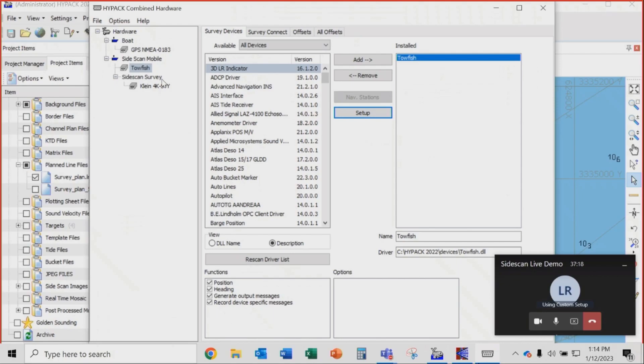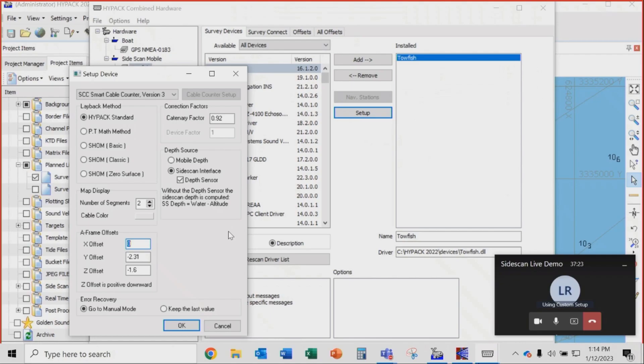There was a question about getting Klein depth into the towfish. A Klein always does bottom tracking using either traditional transducers or a dedicated altimeter. You can set that up in SonarPro. If you want the depth to come from the Klein system — the most accurate way — you select the Klein interface and the depth sensor, and it will automatically read the data from the Klein sensor and put that into HiPak.